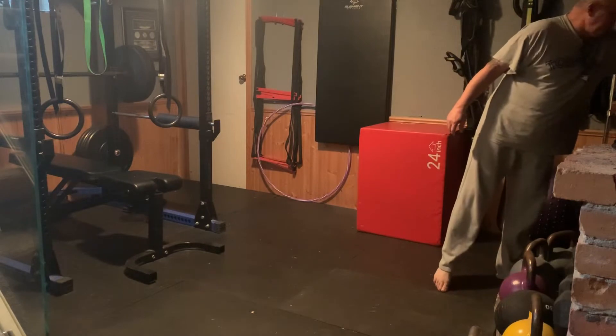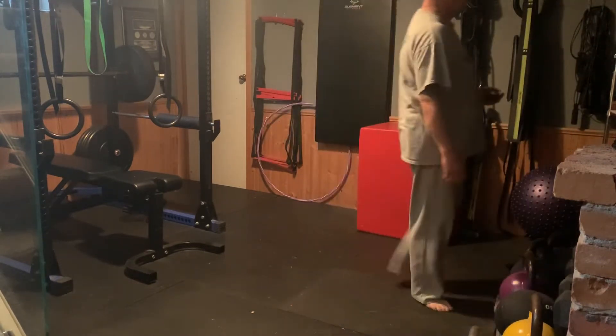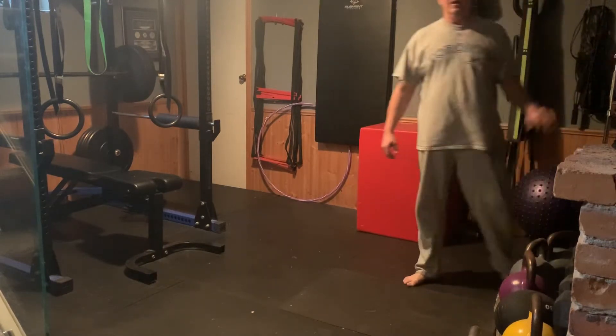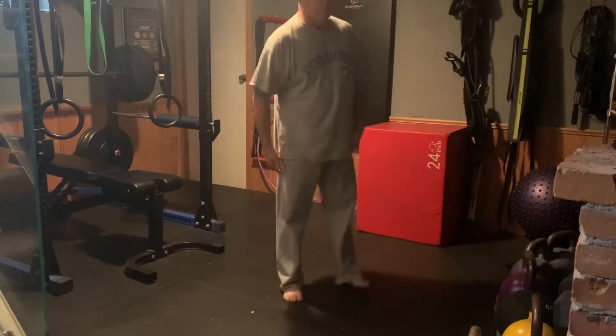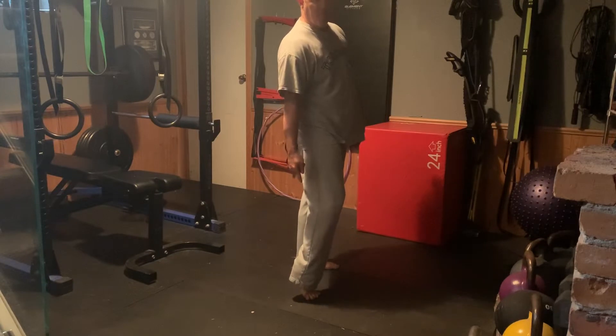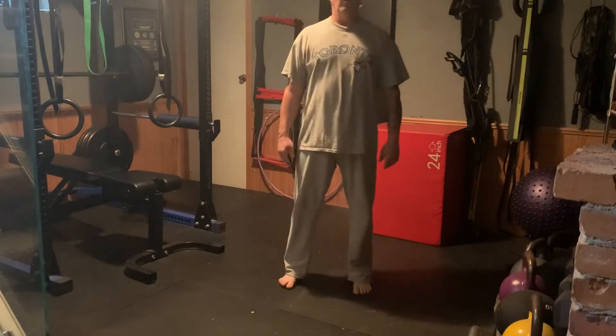Let's talk about the inchworms. I'm going to go through a couple of keys for that. The keys are that our legs stay straight. We want to stretch out our hamstrings on this one, our calves, and we want to get a stretch on our quads as well.